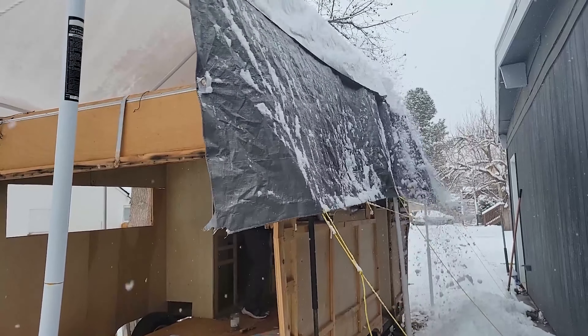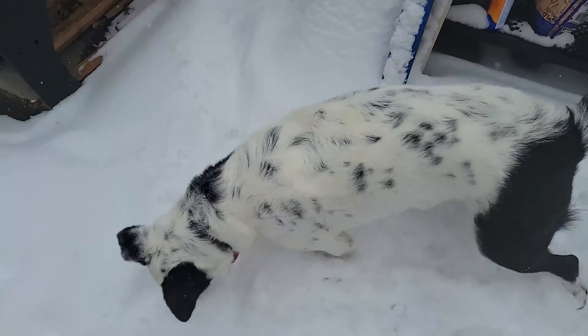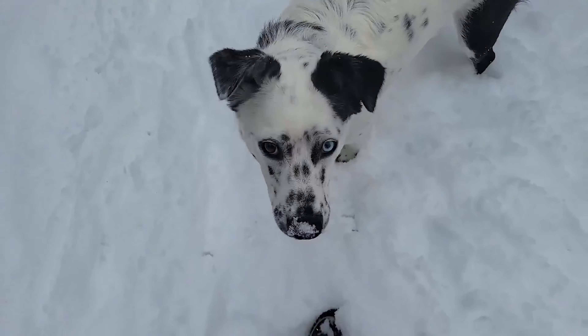Hello! It's turned into a winter wonderland out here, and we do not have a covered area to work on our trailer. The work area is snow covered and it just keeps coming down. Instead of doing trailer videos, we are going to go play in the snow for the next few videos. Let's go!